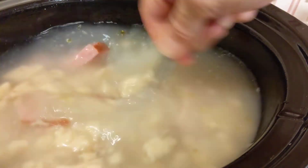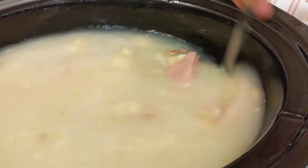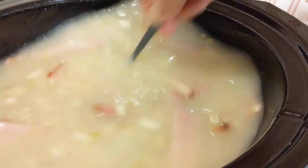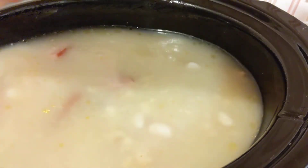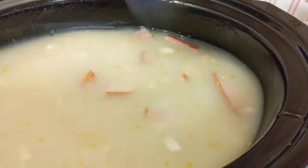I'm going to give that a stir and mix up that cream of mushroom soup. I'm going to put this on low and let it cook for about eight hours or a little bit more until dinner.